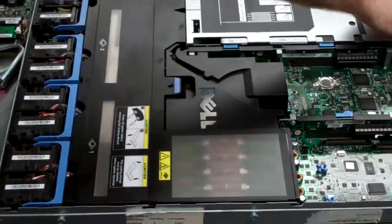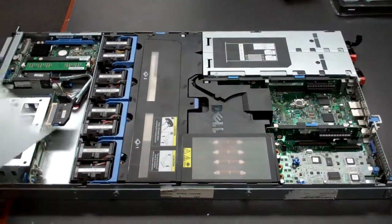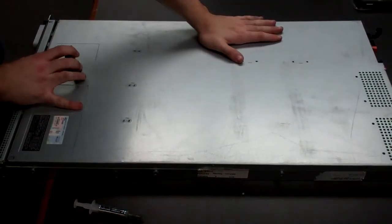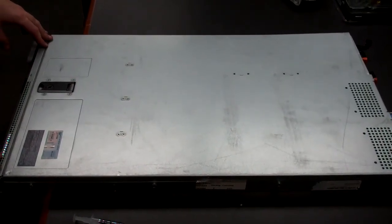Then push back in your power supplies and the lid, and you should be all set to go. Anyway, I hope this helps and that's it.